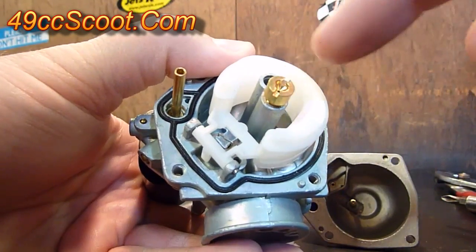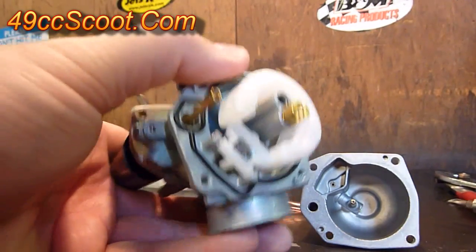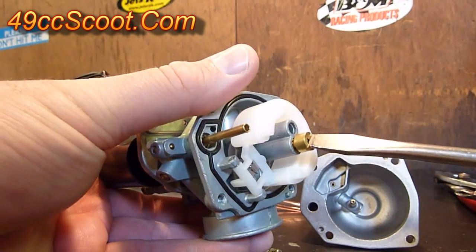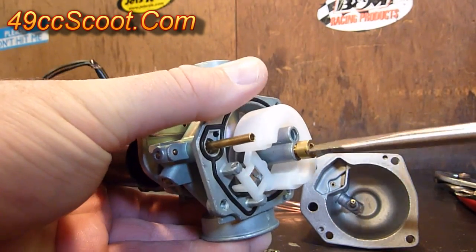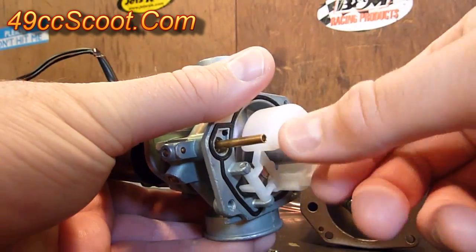Your main jet is right here in the center of the carburetor. I've heard some people talk about adjusting it, but there is no adjustment to the main jet — it screws in and out. You always screw it in snug. There's no adjustment. To remove it, all you do is use a flathead screwdriver and unscrew it.